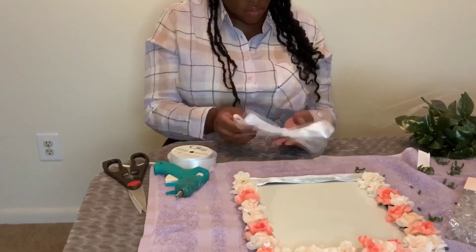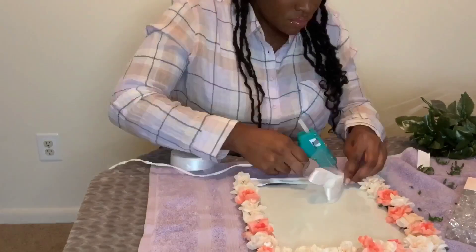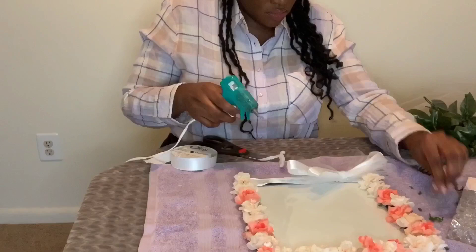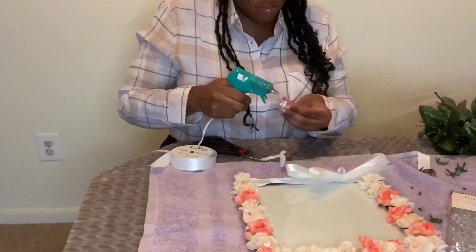As you can see, it's finally finished. The flower frame is finally completed. I hope you enjoy watching, and I hope you come back and visit me.